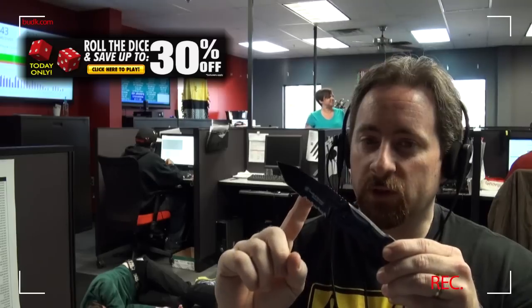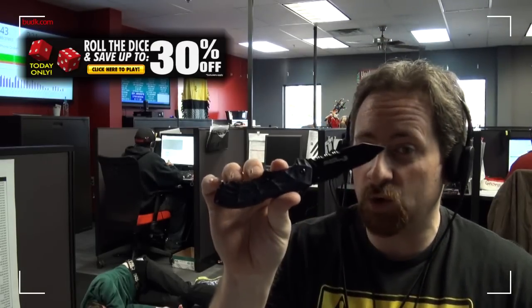The Smith & Wesson Black Ops Tanto features a razor sharp 440-34 stainless steel blade, serrated with a non-reflective anodized black coating and magic assisted open mechanism. Sweet, sweet knife.